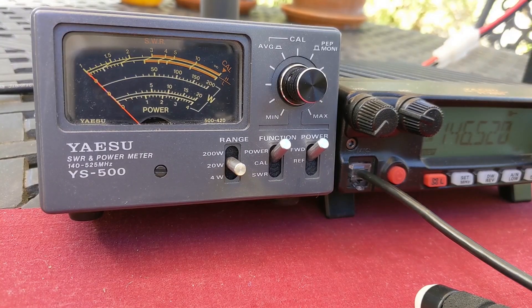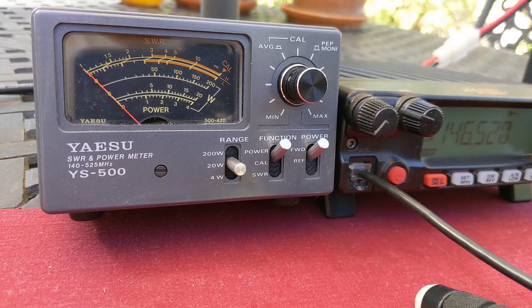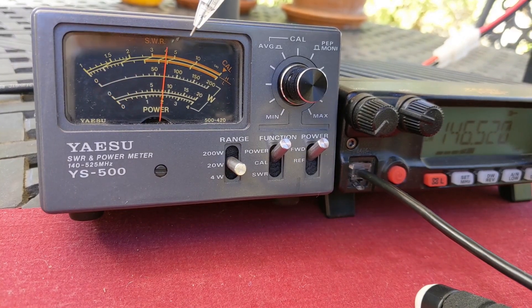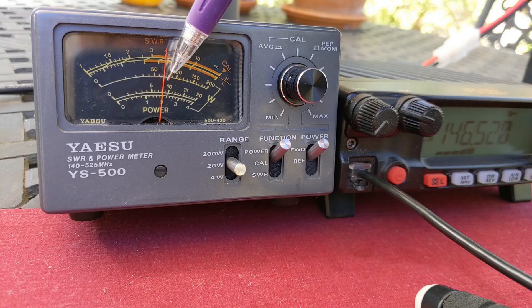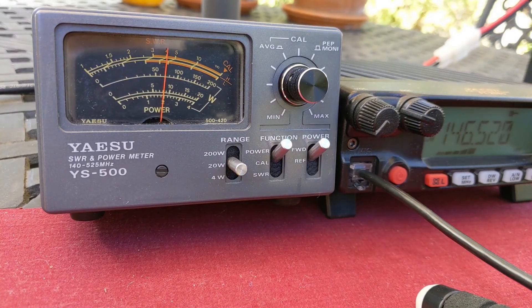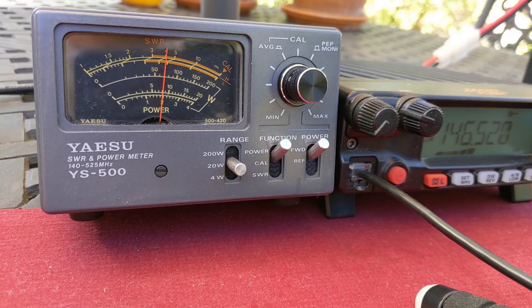The RG-8X — 25 feet — hooked up between the radio and the dummy load through the power meter. So let's see at 10 watts out on the radio what we get on the meter. I am getting exactly 8 watts on the meter using RG-8X. So yeah, there's some loss there. That's observable loss.